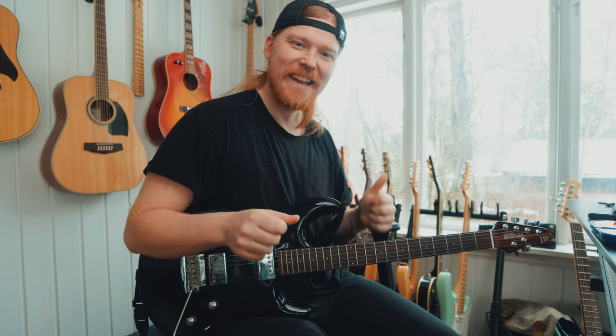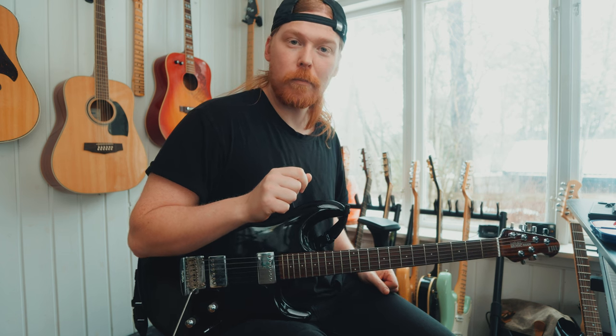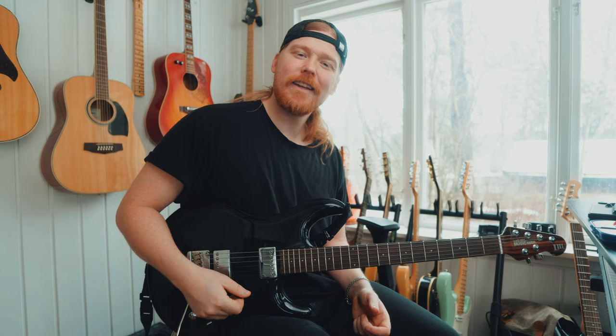Welcome back. This is a great lick. It's only pentatonic and it's only using the boxes, but he jumps between them — and you know who I'm talking about, it's in the title: Phil X. So let's get right into it.